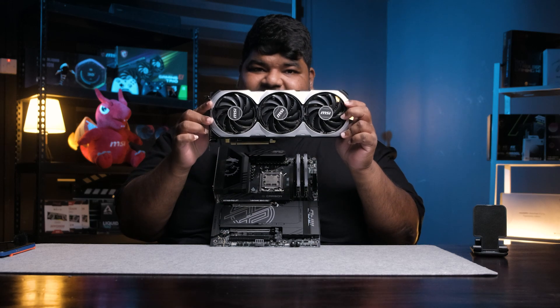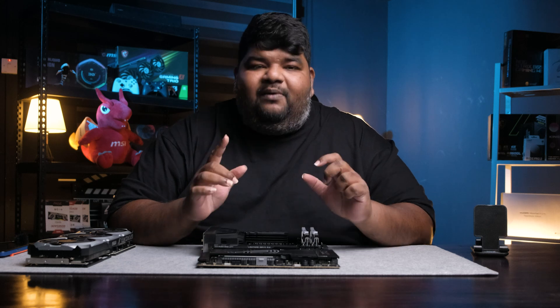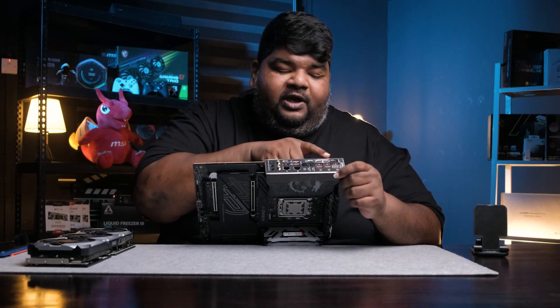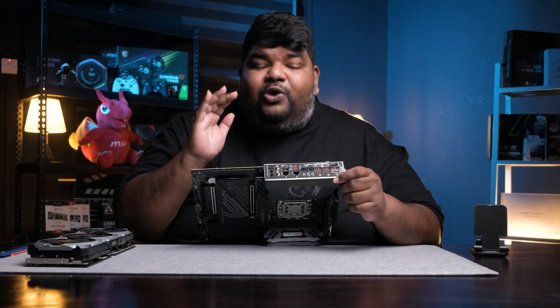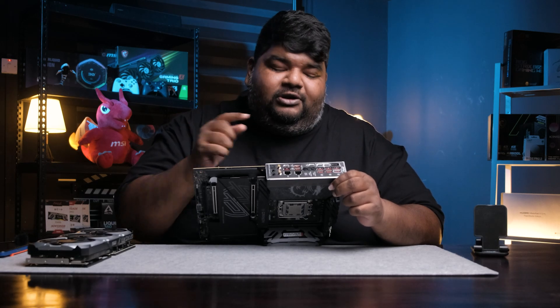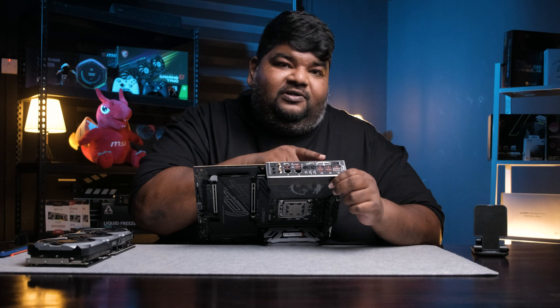Across the board you will come across very common functions and features found in many other motherboards. However, one slight difference here is that this motherboard has two USB-C ports which transmit USB4 signals, with speeds of up to 40 gigabytes per second when using those two slots.